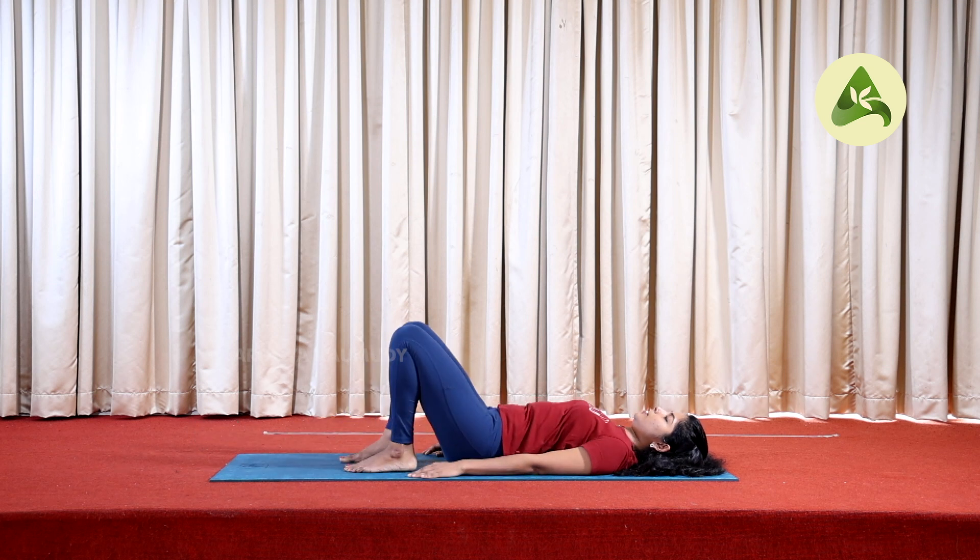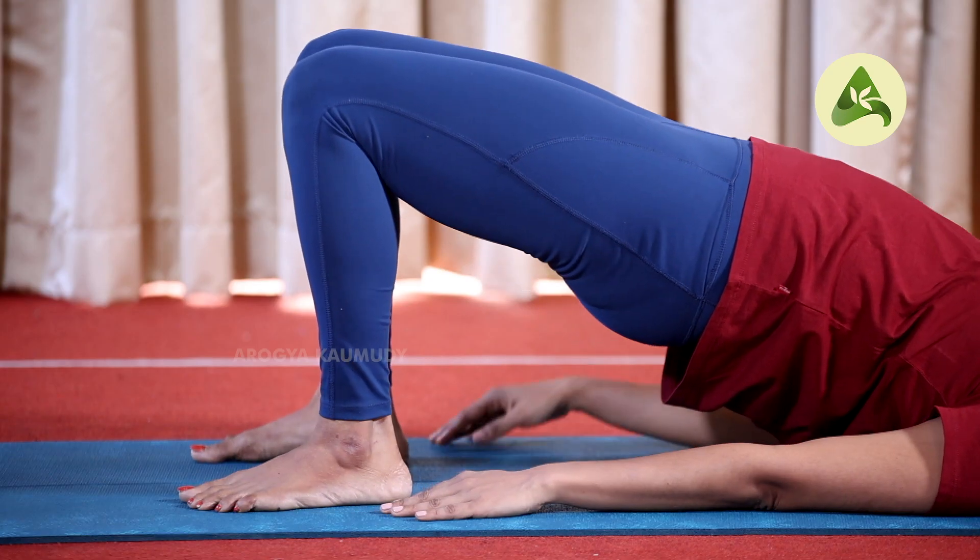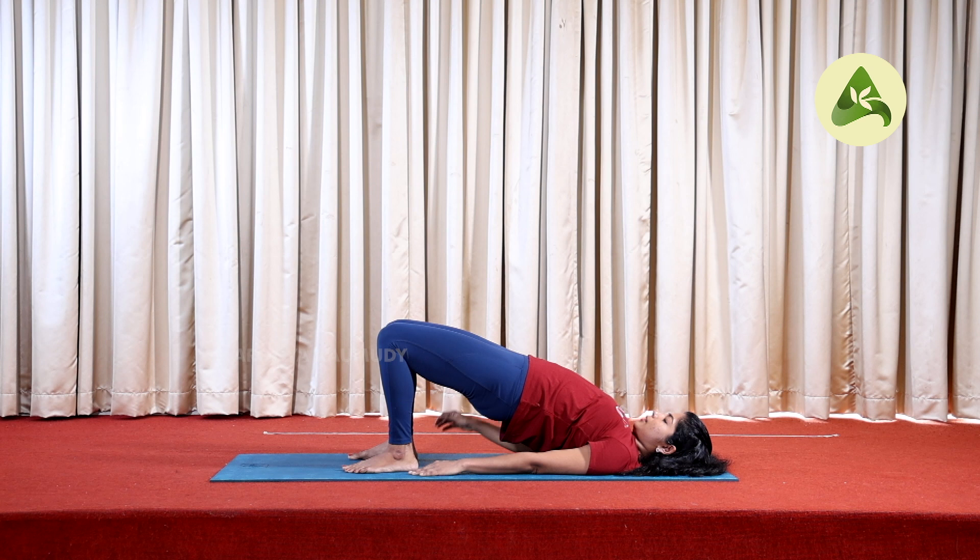We are going to do the asana and bridge posture. As you can see, you will be able to bend your knees. Inhale, lift the hip, and at the back of your chest. Hold the chin in the chest.